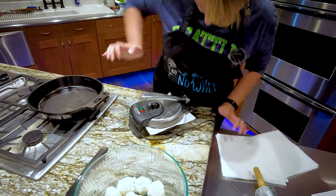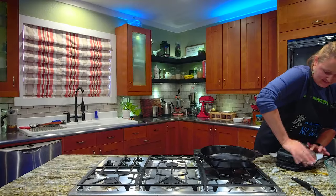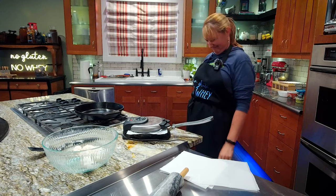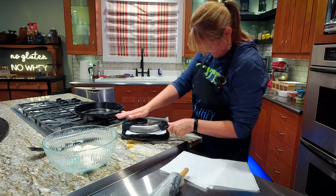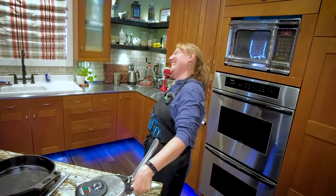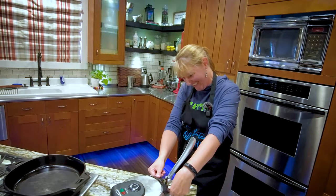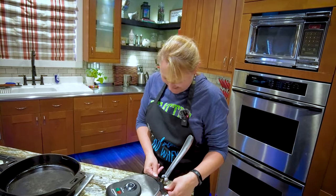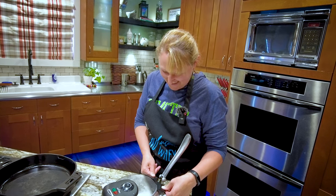Squish it down. I just broke it! You broke it? Yes! No more tortillas for us! Dude! Did we get one? We'll see.